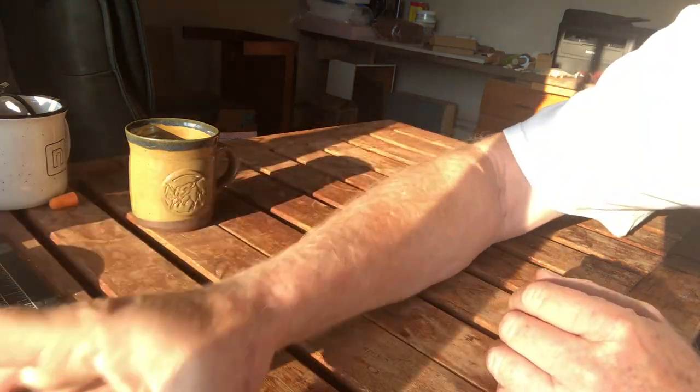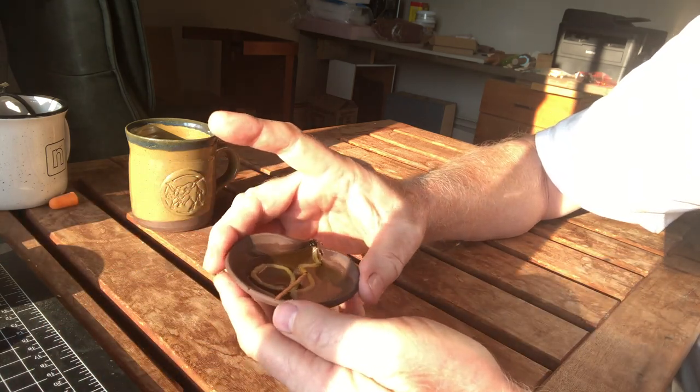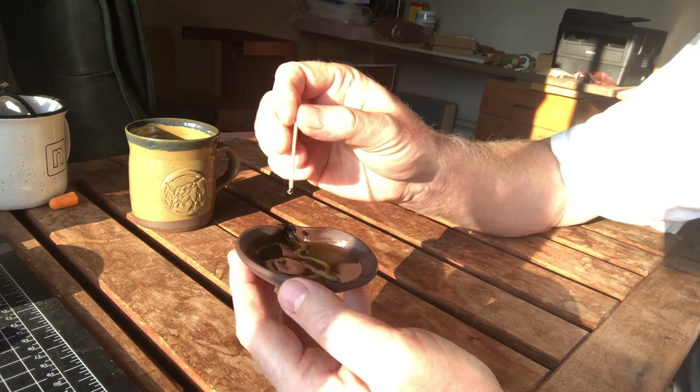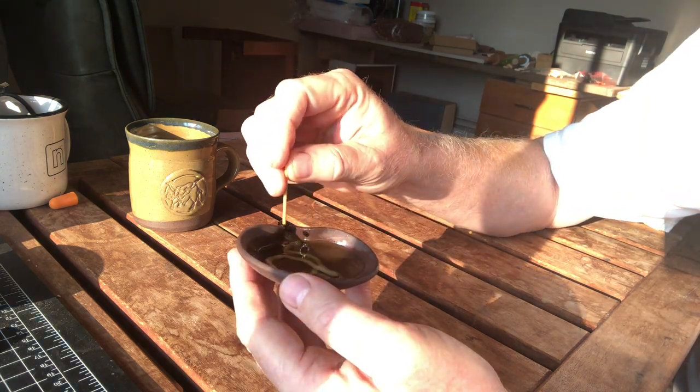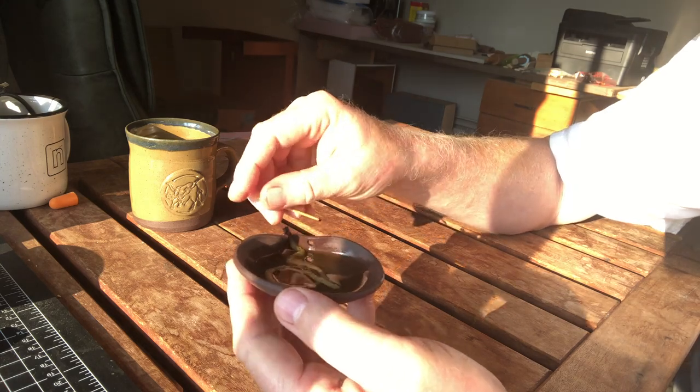I'm going to show you one here that already has the wick in there and it's full of oil. What I do is I also have a toothpick or something to get the wick up to the end, because it has to be sticking out a little bit in order to burn.